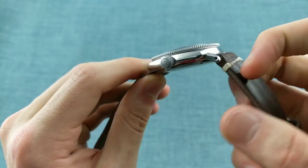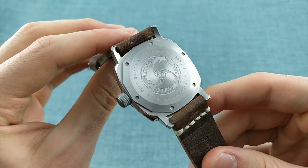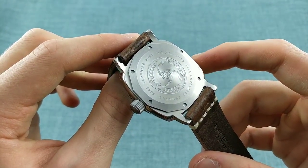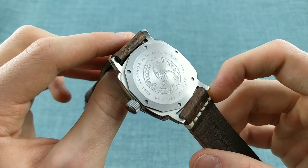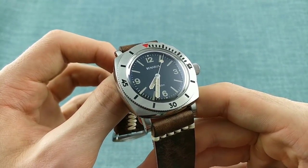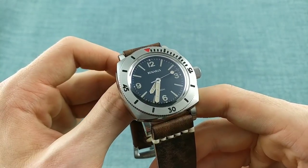The case back features the logo of the brand with that very distinctive three-dolphin and snowflake form with waves around the edge, and shows that this is a watch with a sapphire crystal and 300m water resistance. It also states that this watch uses a Miyota 90S5, which is an interesting movement because it provides a great deal for the price. It's a movement I respect greatly because it offers a comparable accuracy and feel to an ETA 2824 or equivalent.